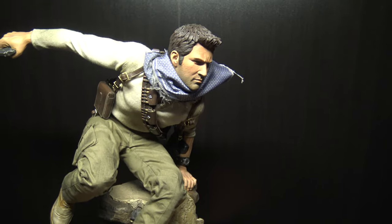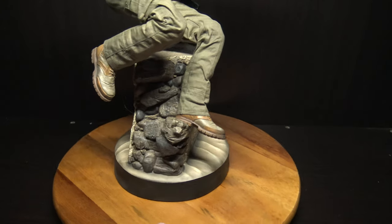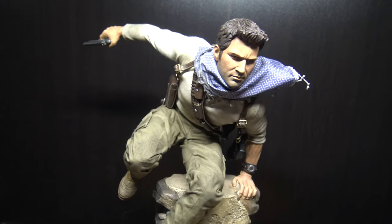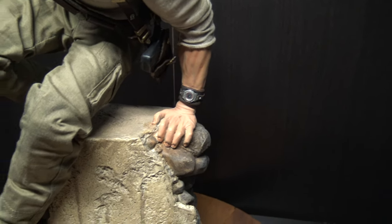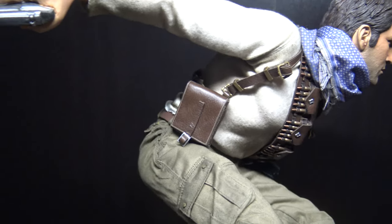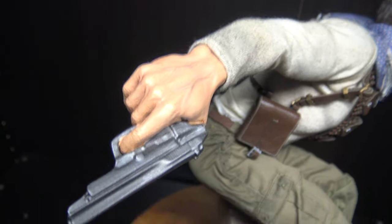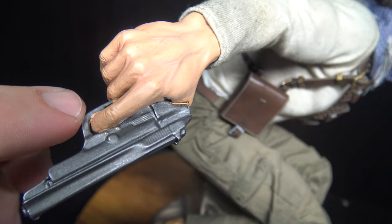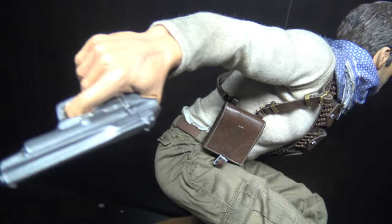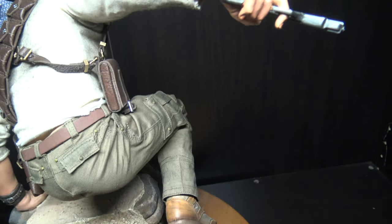I'm trying to get the lighting a little better. It's actually very, very well done. Obviously it's an action pose. The footprint of it is not terribly huge, but it captures him pretty well. The paint is a little sloppy — you can see it around the trigger — just a little bleeding and sloppiness, but it doesn't really take away from it too much.